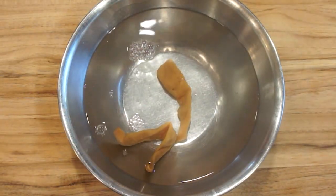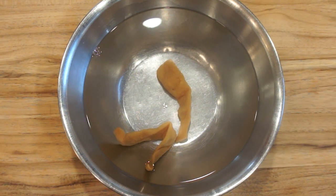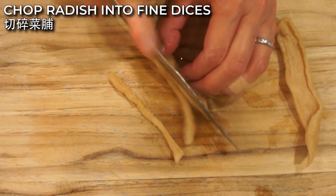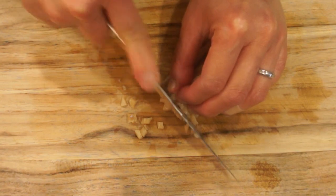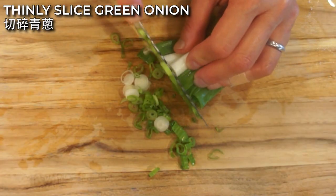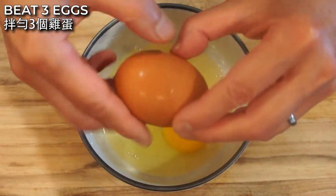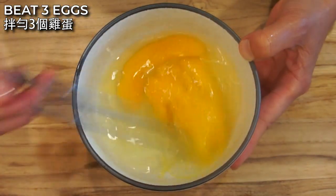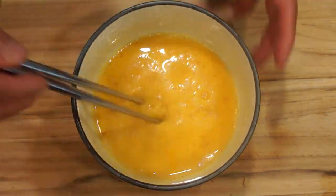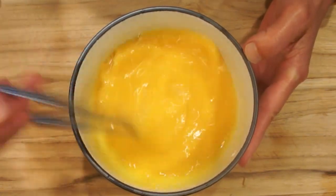Because the dried radish is salty, doing this will take some of the saltiness out and also soften the radish. After soaking, chop up the radish into fine dices. Next, thinly slice the green onion. In a clean bowl, crack 3 eggs and beat them up. Then add 1/4 teaspoon of sugar and mix it into the beaten egg. This will balance out the saltiness in the dried radish.